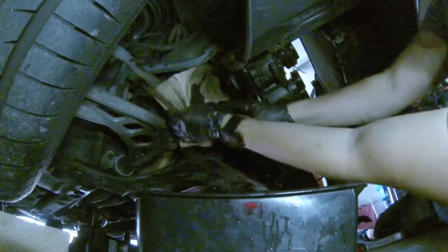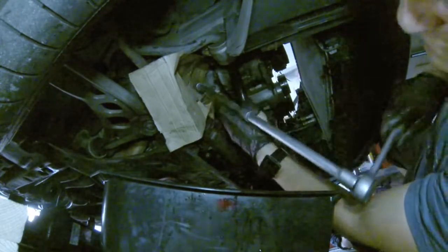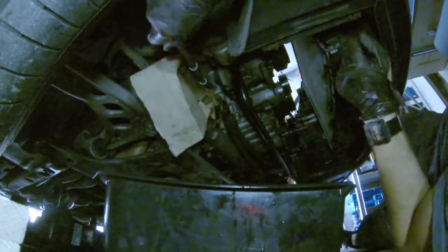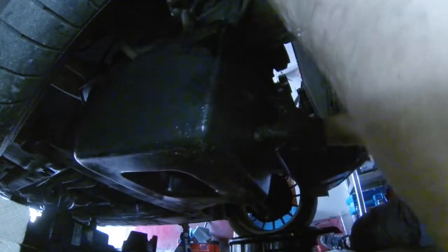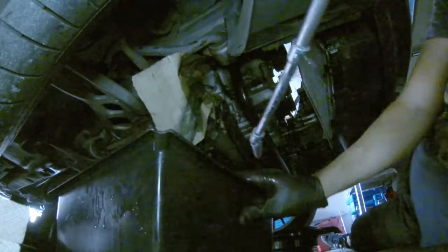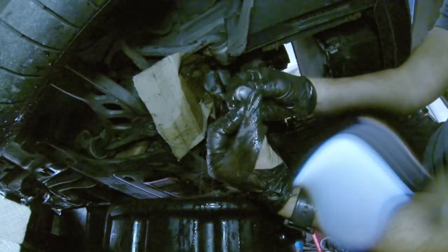Time to drain the engine block. There is a big screw that should be removed. I prepared a kind of protection to avoid spreading the coolant all over the place. Of course, that washer should be replaced.